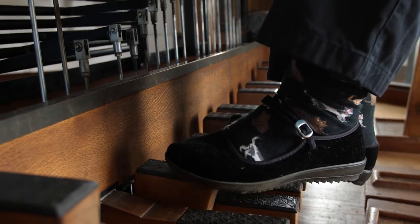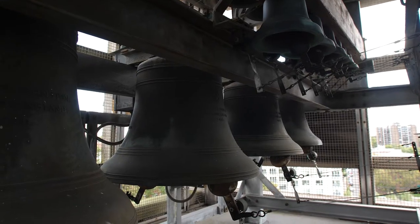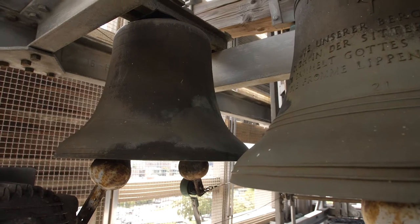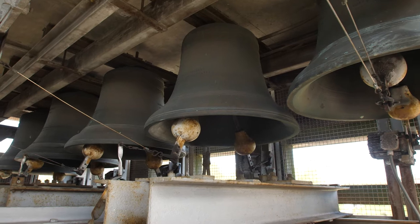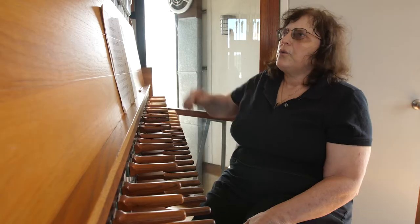You need more energy to ring those bass bells. The largest bell is 7,000 pounds. I don't know how big the clapper is but it's going to be pretty sizable.